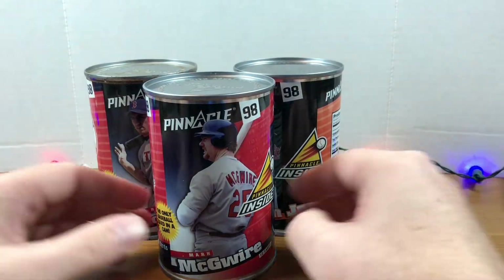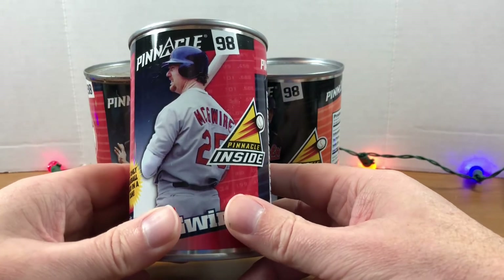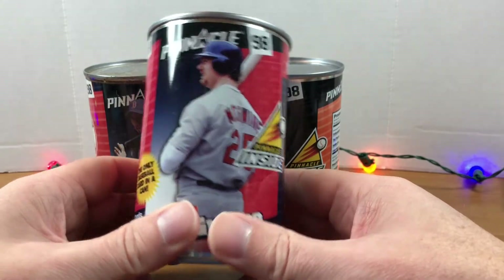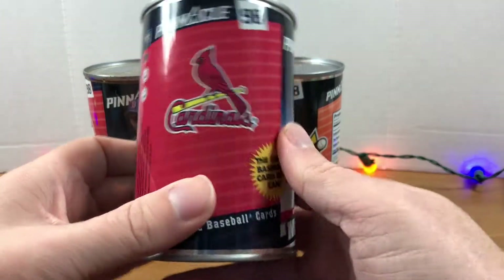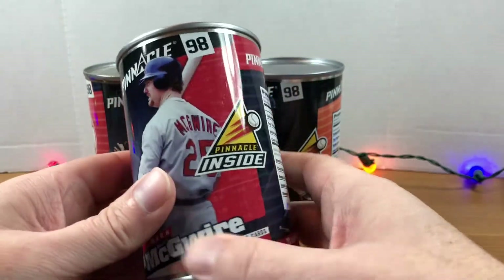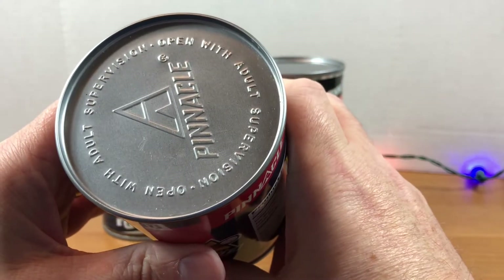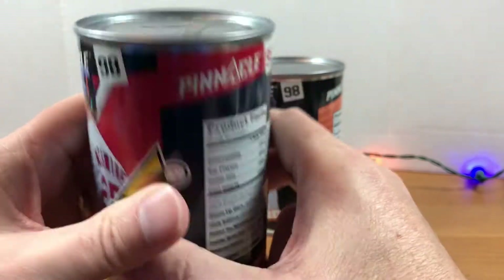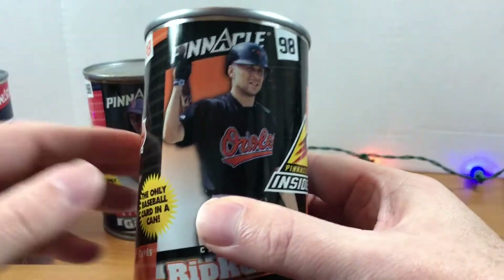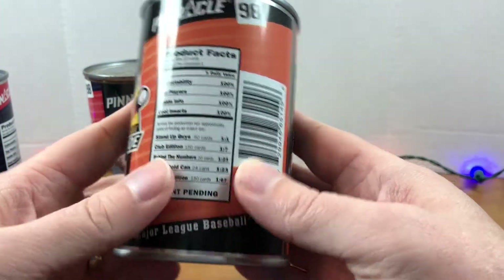These were first issued in '97 — that was the first year for Pinnacle Inside — and I wasn't able to find any of those at a decent price. It seemed like '98 was cheaper. Just to give you a look at the cans: it does say to open with adult supervision. We have a Cal Ripken can, and it's got some product facts on it.